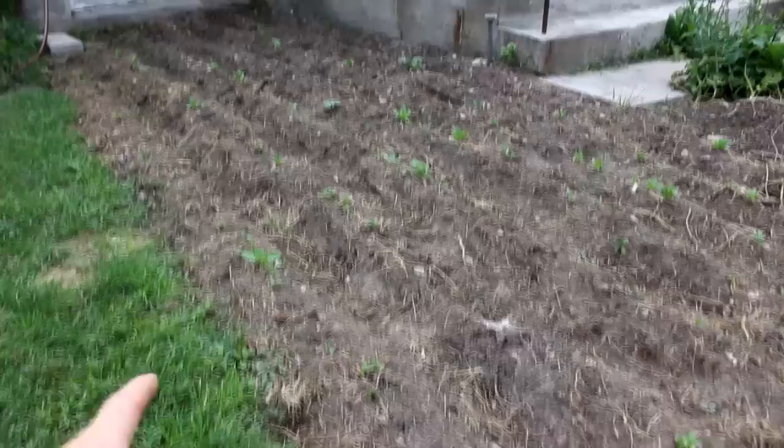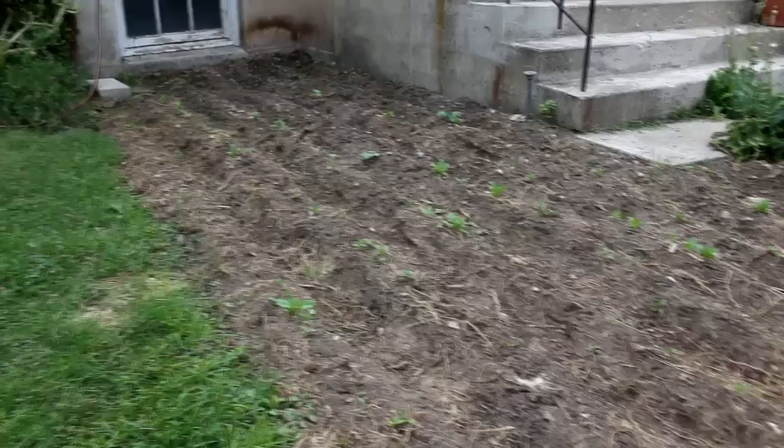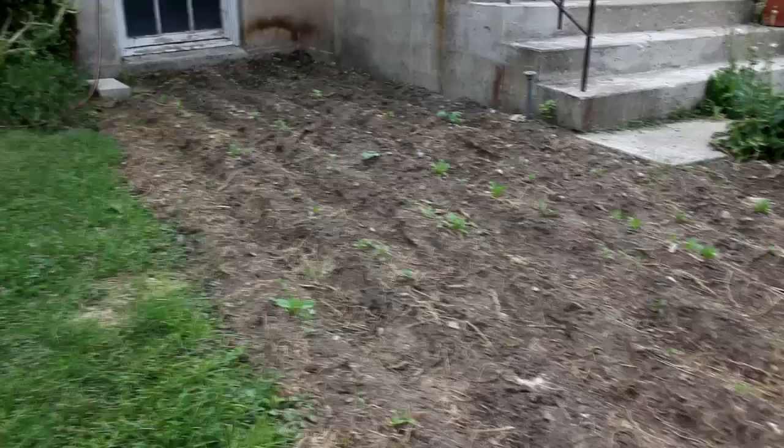So here's the sugar beets. You can see the sugar beet plants are coming up around there. Unfortunately it looks like the majority of the seeds I planted didn't actually sprout — it's probably because the seeds were a couple of years old. I've actually gone through in between them and planted some more seeds, hopefully that'll increase my numbers. They're about an inch tall.